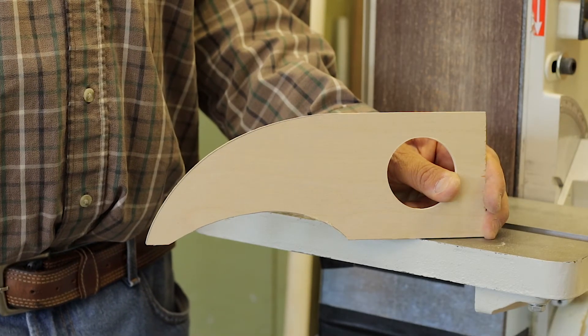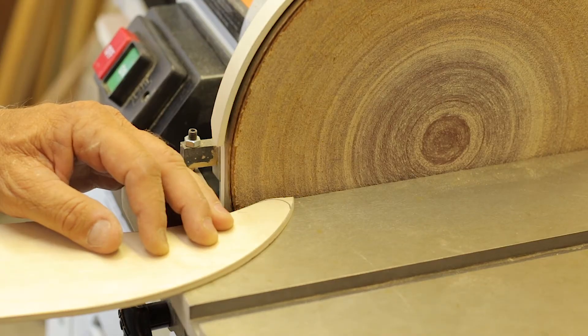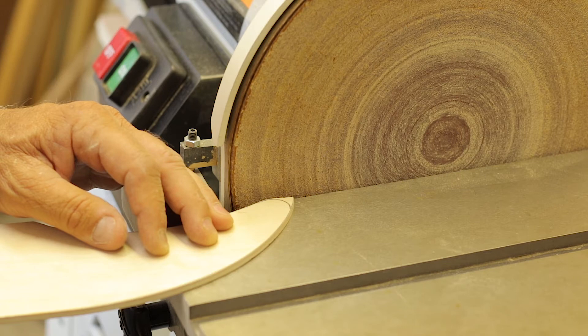The object is not only to smooth the wood but to make sure that you have no ripples. I'm going to take the time to round off the corners on the disc sander.